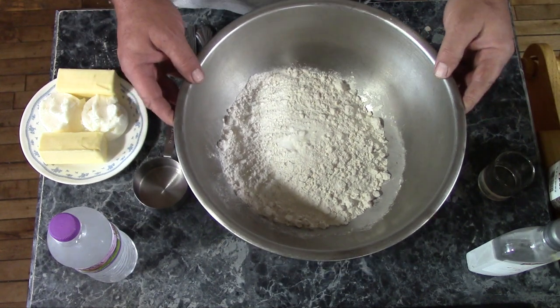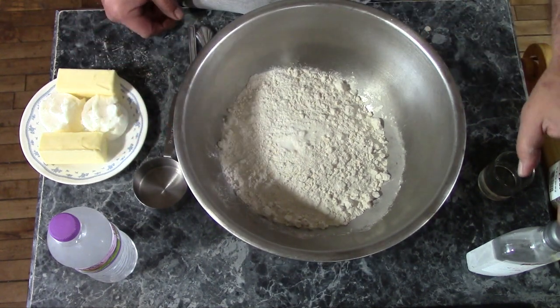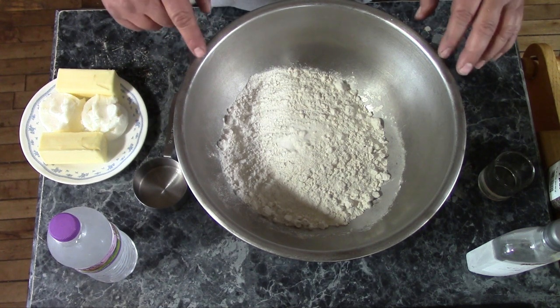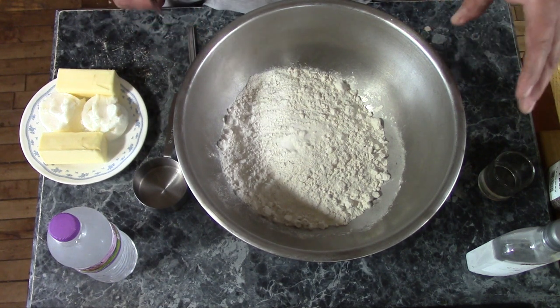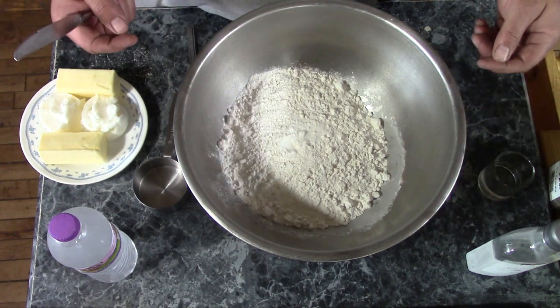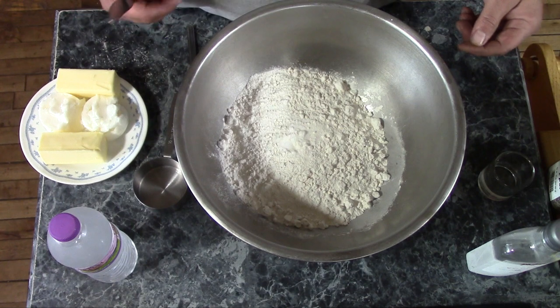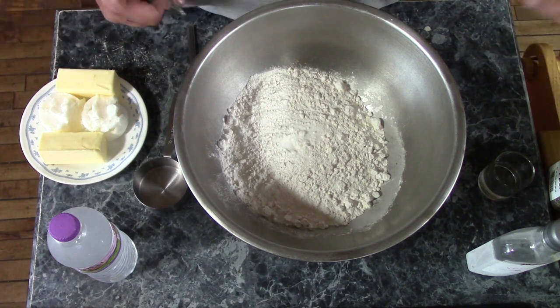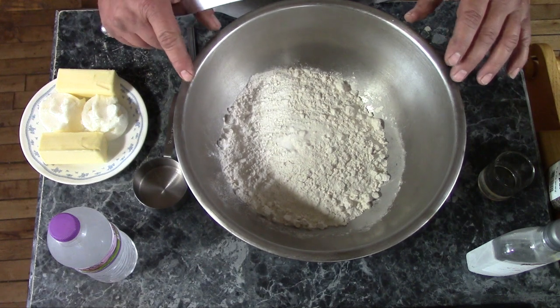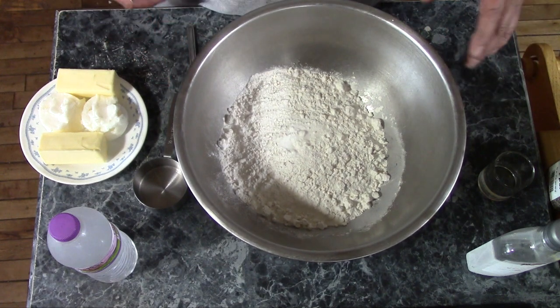This is a recipe I more or less borrowed — apart from the vodka part — from the Needy Homesteader. It's a double batch, because if you were to use pre-rolled pie crust for this, you'd need three crusts. They come in packs of two, so you'd need two packages — but three crusts. This recipe makes four nine-inch pie crusts.